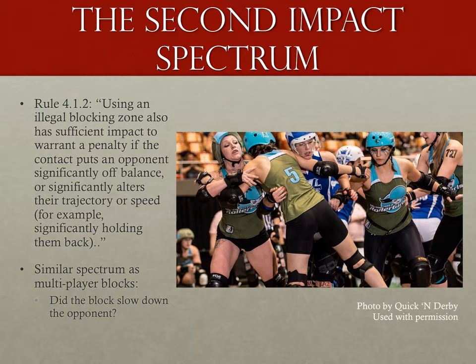Starting with the December 2014 rules and continuing to today, it is now a penalty with impact. As far as what amount of impediment warrants a penalty, the 2016 rules ask us to use our best judgment: if the player blocked suffers no ill effects, then no penalty. But if there is impact — and we don't have to be as strict about impact as we used to — yes, we can call that penalty. That impact could be the standard impact spectrum, severely off balance, or a sizable change of location if not position on the track, or slowing the skater down enough to close what was a wide-open hole.